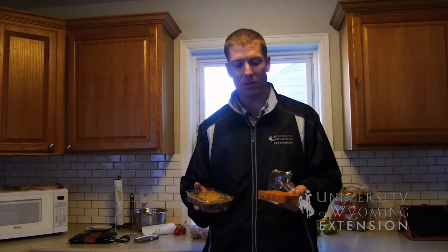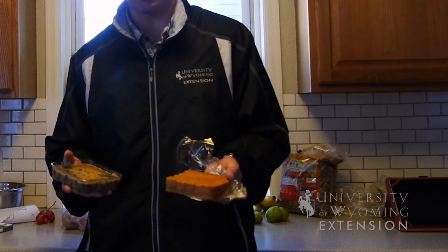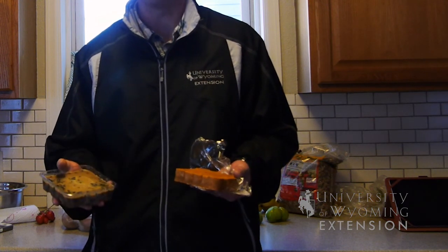Here we have some that would actually fit into a little cage that you can hang from a tree. You can purchase these like the one in my left hand, or you can make some like the one in my right. We've actually taken the one in my left hand out of this mold and then used the mold to make one that will also fit in the same size cage.